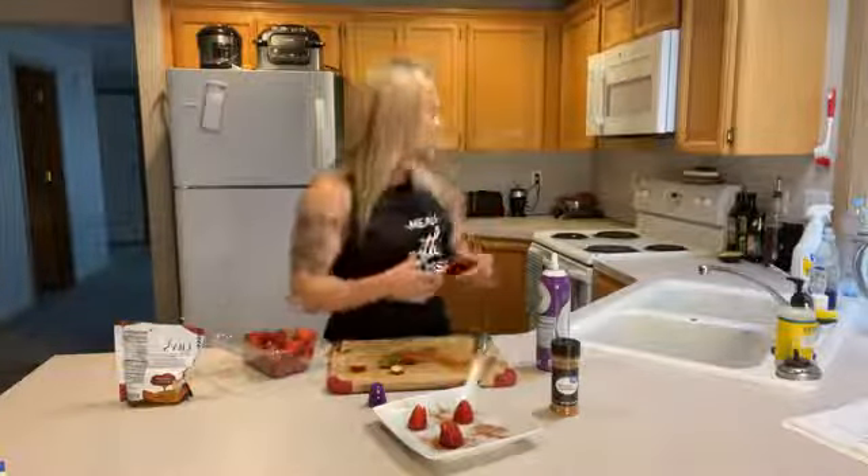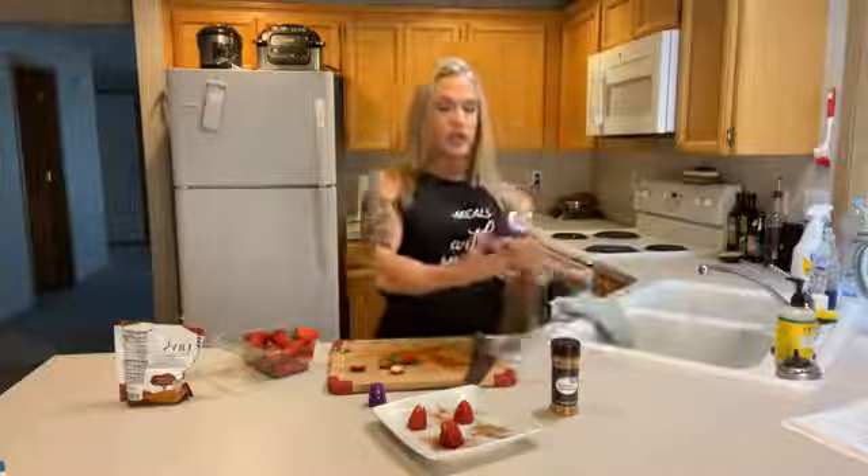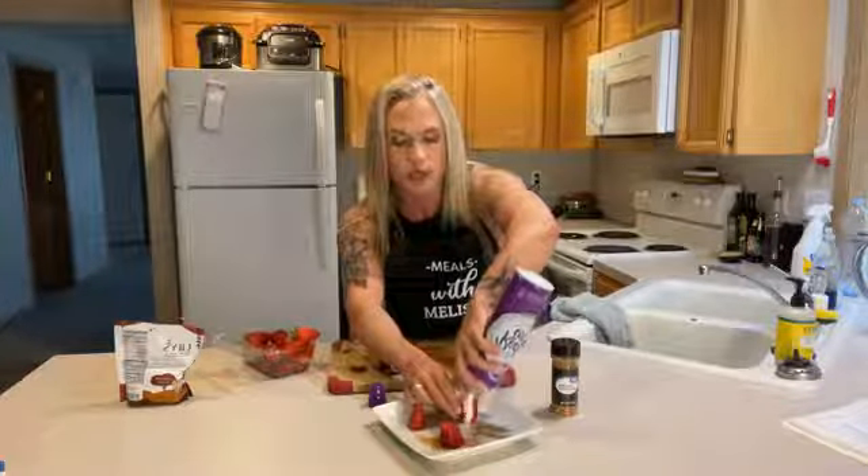I'm going to make sure there's plenty of space — I already tried this once and made a huge mess. So I'm going to make my plate look pretty and then use some sugar-free ready whip. I'll stick it right down the center and slowly fill it up so we don't make a huge mess.